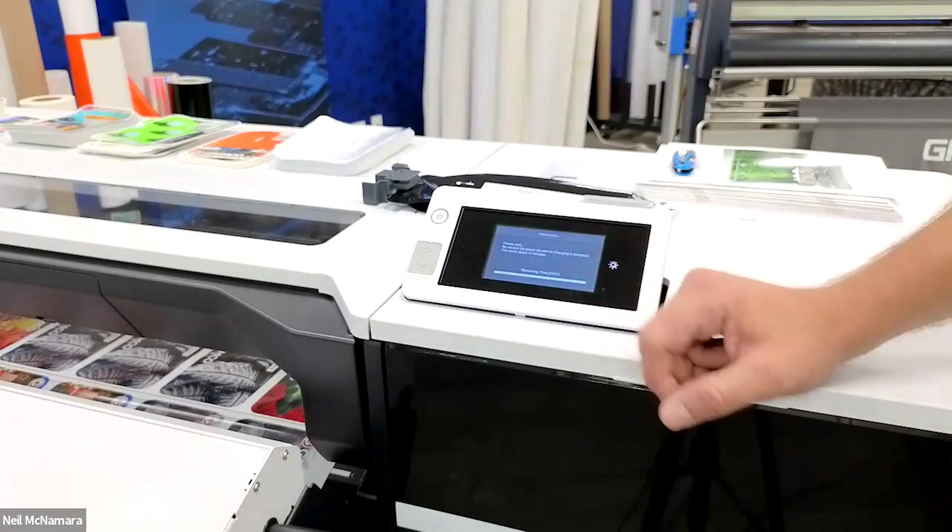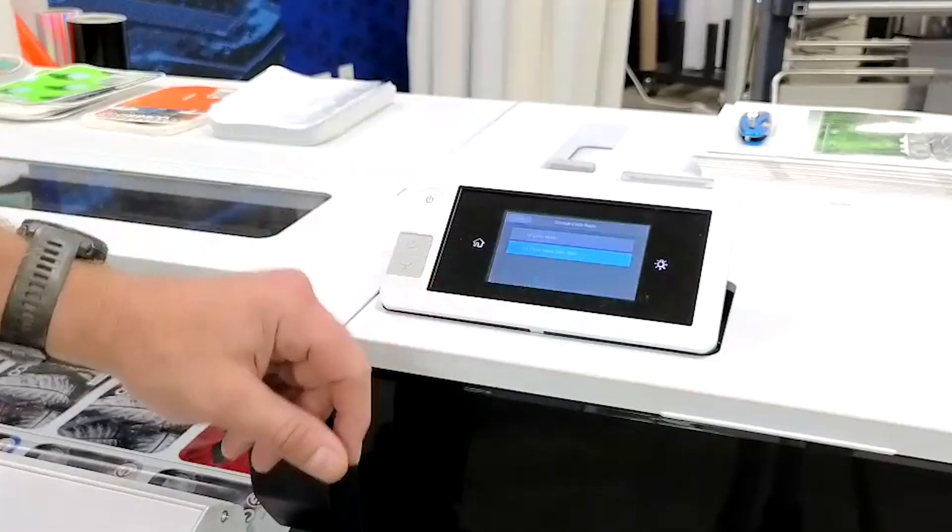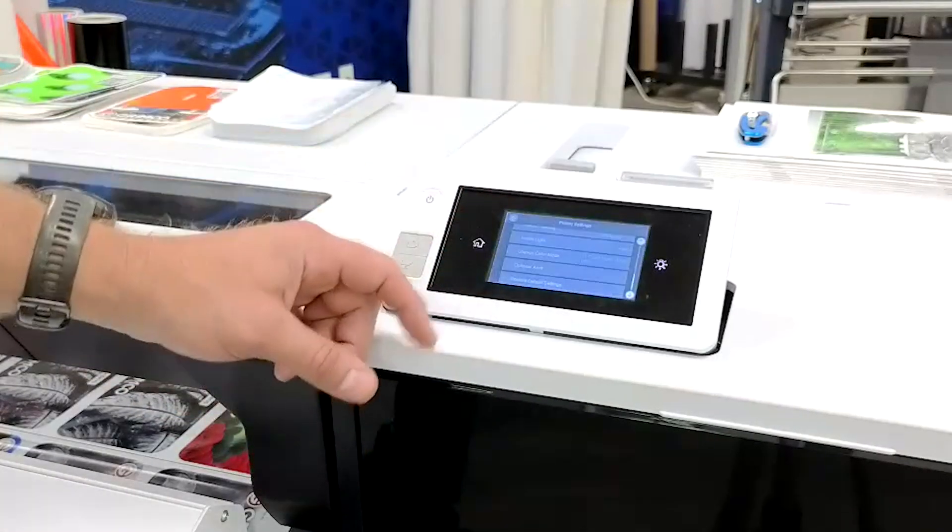This process is going to take about 14 to 15 minutes to complete. Now on the screen it's telling me that the process has been completed — we're all good, showing 11-color mode.